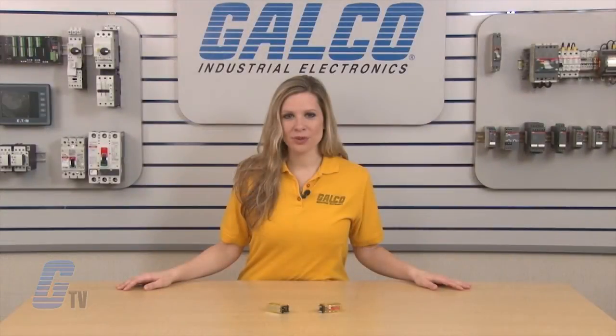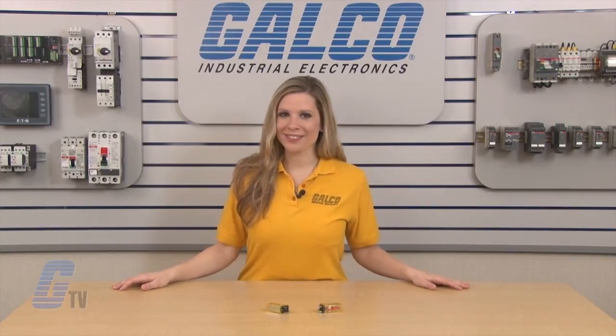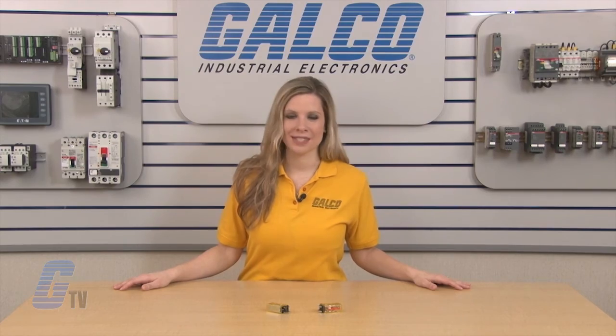iDeck RY2KS Series Latching Relays, along with thousands of other products and services, are available at galco.com.